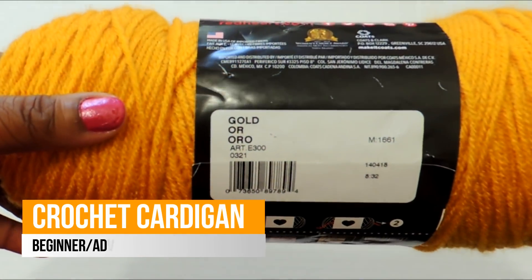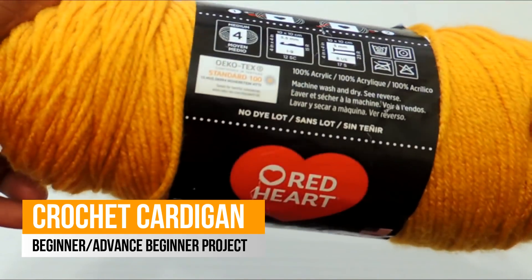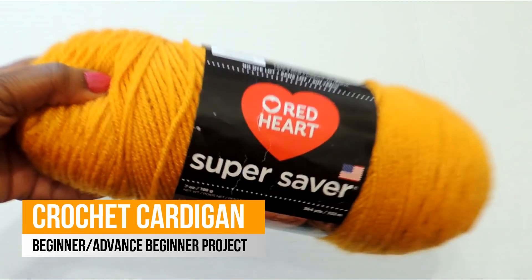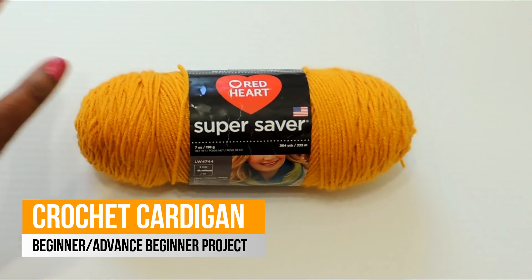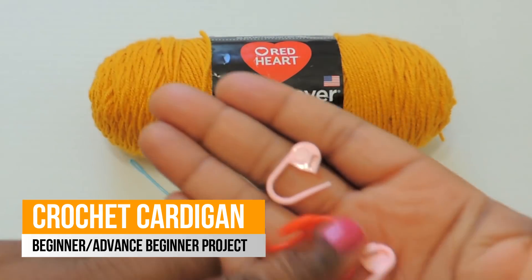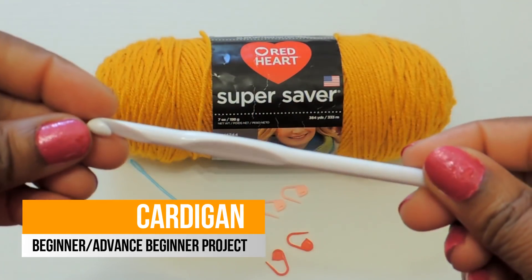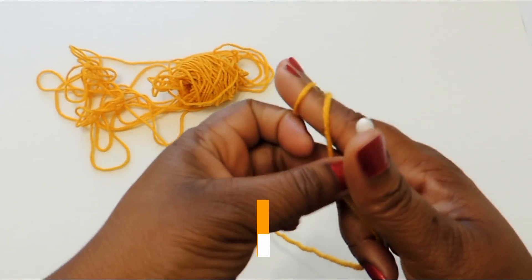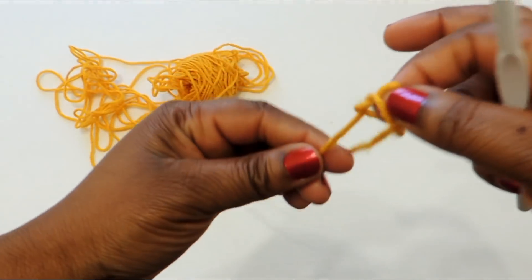Today I'm going to show you how to make that yellow cardigan from the intro. I'm using Red Heart Super Saver yarn — it's really inexpensive, I got all the yarn I needed for less than $10. You'll need a 6.5 millimeter crochet hook, some stitch markers if you have them, and a yarn needle.